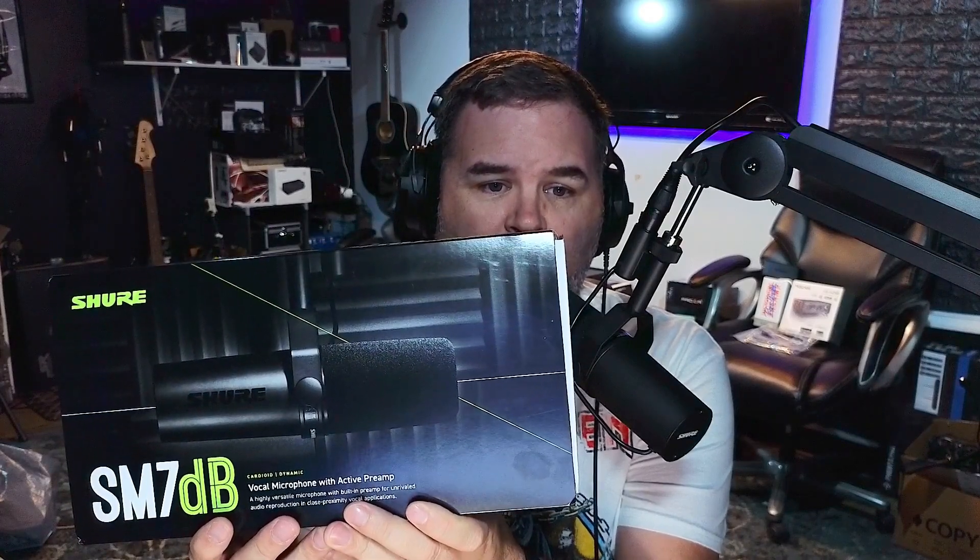The cat's out of the bag — yes, Shure has a new SM7B, folks, except it's called the SM7dB. I'm currently talking on the original SM7B, which might not be obsolete. We're going to get into all of it. Thank you to the folks at Shure for trusting me with their world-renowned brand and sending me something brand spanking new.